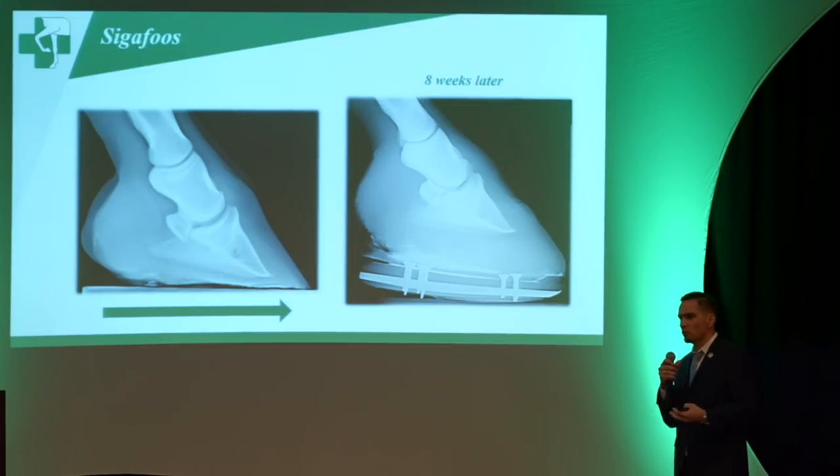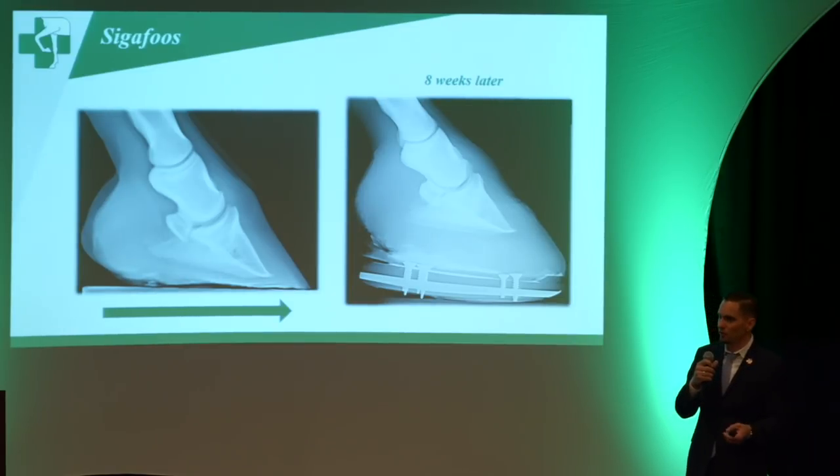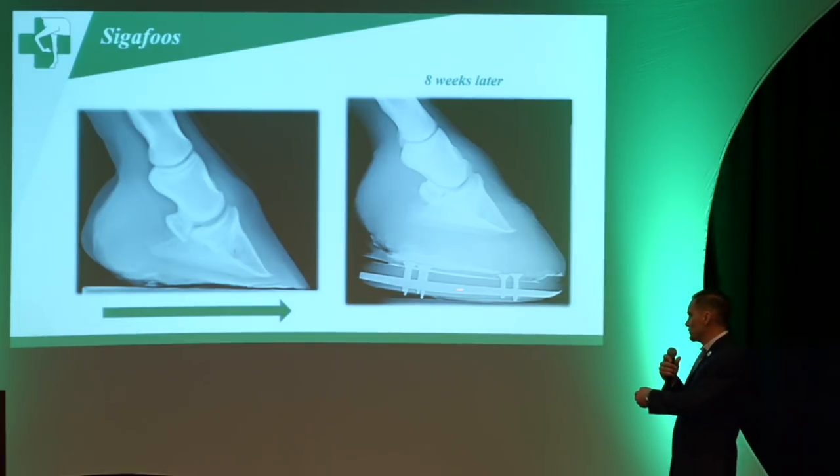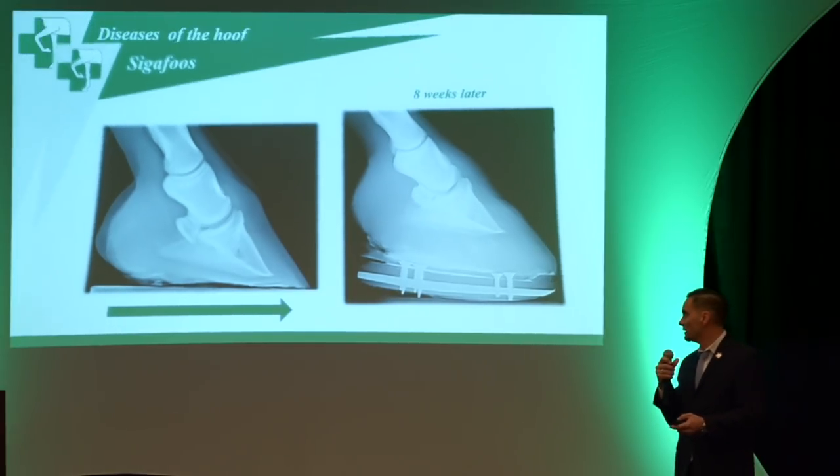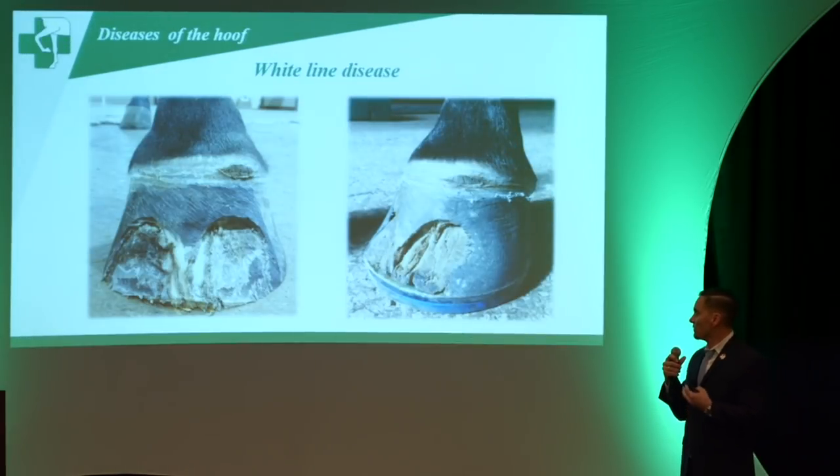This is another example — as you can see in the radiograph, the horse had no sole depth, was pretty ouchy, and not able to walk around. Then you put on one of those shoes, and eight weeks later you can see the difference. It's pretty self-explanatory.